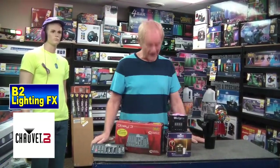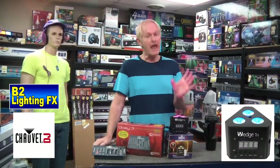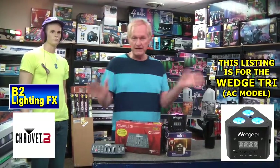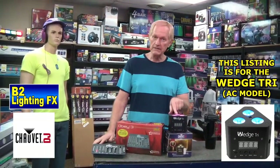Anyway, it's called the Chauvet Wedge Tri. It comes in a battery-operated model and an AC model. This is the AC model. Otherwise they're exactly the same — one is battery-operated where you plug it in to charge it up, or you've got the one with the power cord.